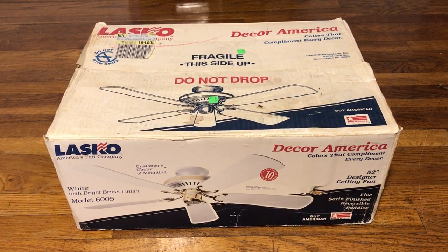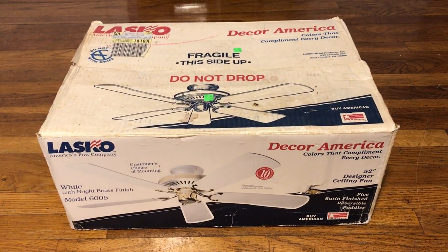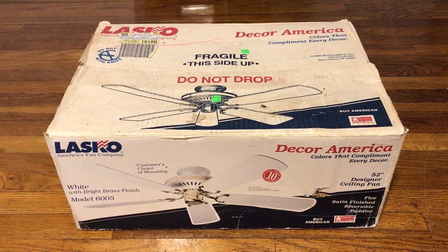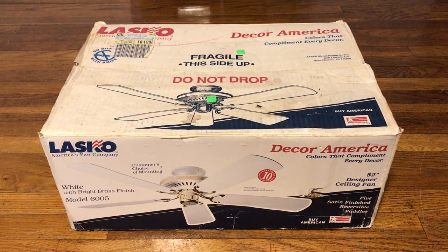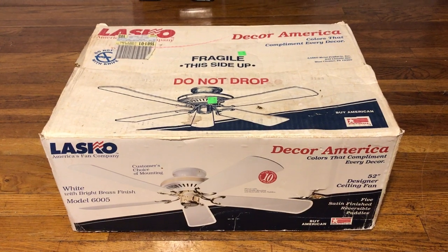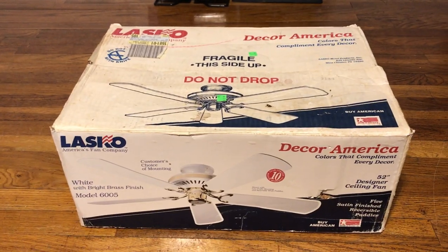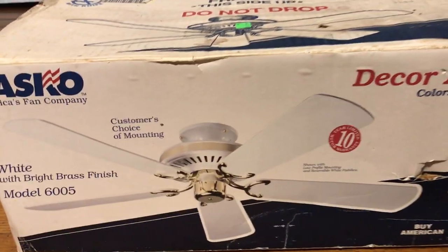All right, let's go ahead and pick up things where we left off, starting over with this new fan I got before we left to the DR. It is a new in box Lasco House Beautiful, slash Decor America. I'm just going to be calling it House Beautiful because that's what I know it as. For some reason on this box it says Decor America, but a lot of people have been calling it House Beautiful. Basically the same thing, so it's whatever.